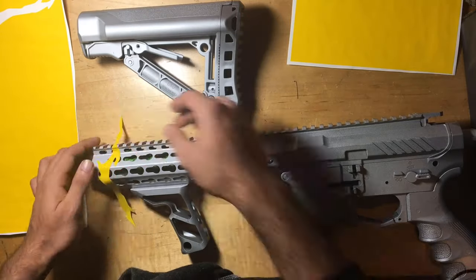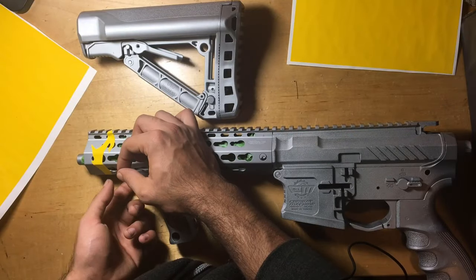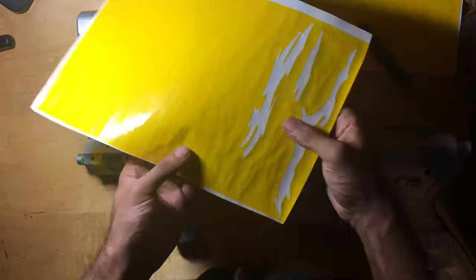Now that all our parts are in this awesome metallic silver, we are going to be layering all our tiger stripe stencils on the rifle. I did assemble the rifle of course, so we can get a proper uniform pattern across the entire rifle.